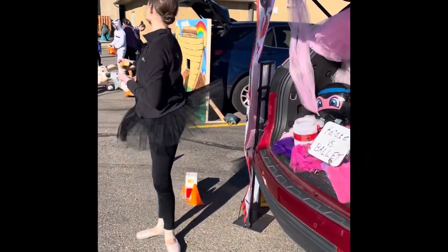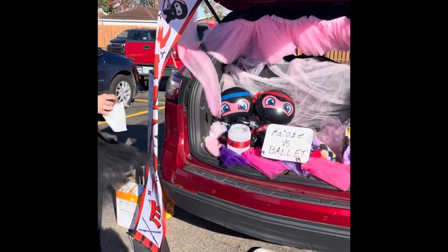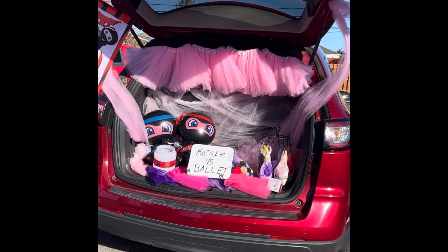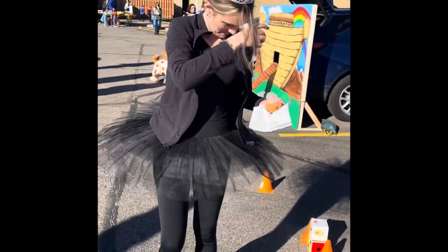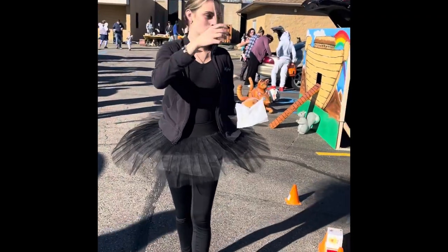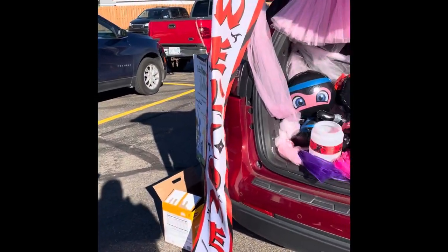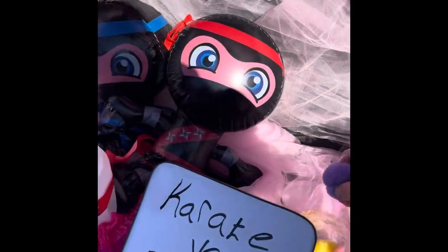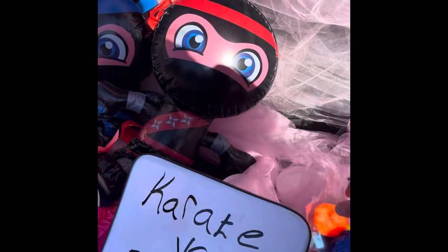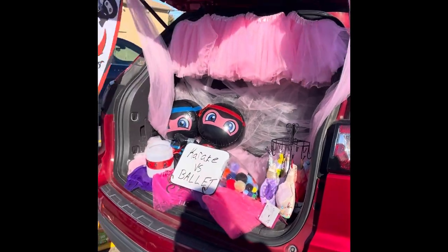We have our karate versus ballet trunk. We threw together a trunk-or-treat — Hope does little ballet steps with the girls or boys or both. And then Gabe, who's currently getting candy, does some karate stuff. They're supposed to take a pom-pom and choose between karate and ballet — our ballet jug is currently missing because Gabe has it for candy. Then they get their candy. So it's a little challenge.